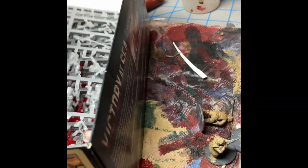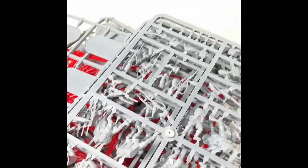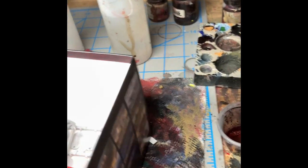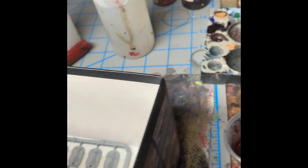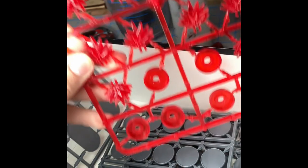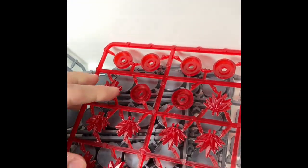If we remove the sprues, we get to the bases. We've got eight of the larger size, and then a bunch of the smaller ones. And then there's all this other stuff, and then the pin markers as well. This is actually a really heavy sprue, and a really bright red color.